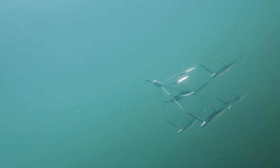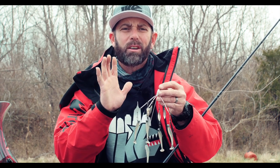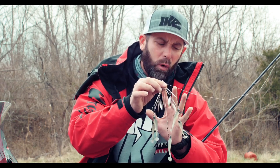I want to go over my basic setup — the jig heads I use, the baits I use, how I rig it, and then finally I'm going to talk about the rod, the reel, and the line. Let's start with the rig itself.